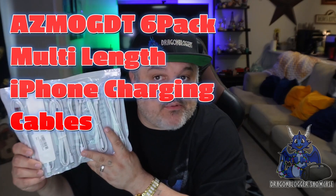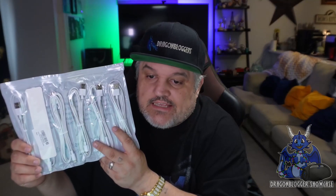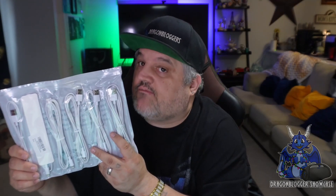James here, and today we're taking a look at the six-pack of Apple MFI certified cables. These aren't from Apple, but they are for Apple products. You have three sizes: two three-foot cables, three six-foot cables, and one 10-foot cable.